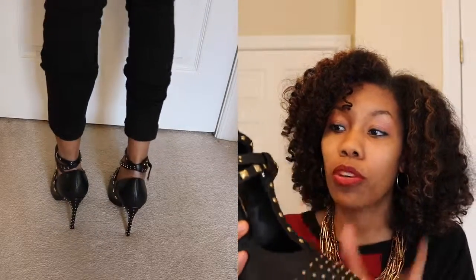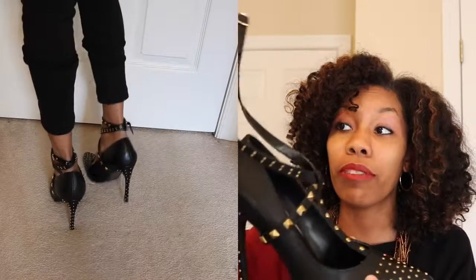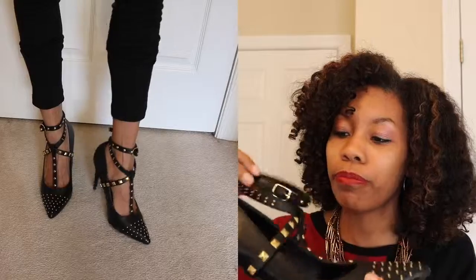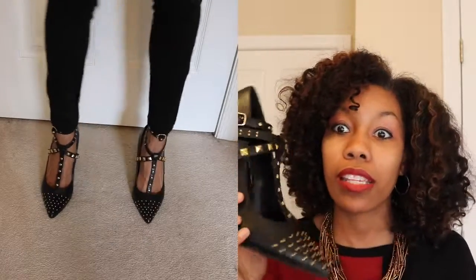This is a leather shoe, black with gold detailing. Because my ankle is very very skinny, I'm gonna have to make some holes in this strap. I was really happy when these came.